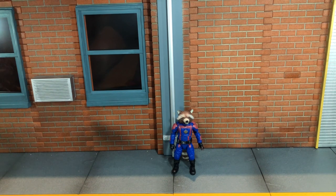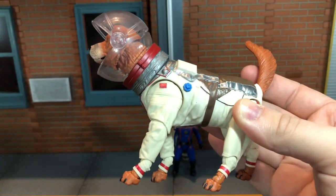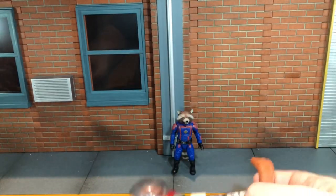So before we take a look at Rocket, let's take a look at the accessories that he comes with. First up, he comes with the torso and head of the Cosmo Build-A-Figure. Of course, they pack the biggest piece in with the smallest figure.